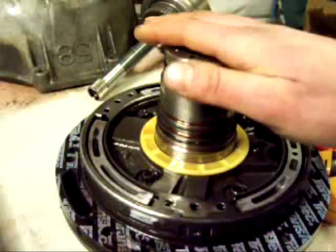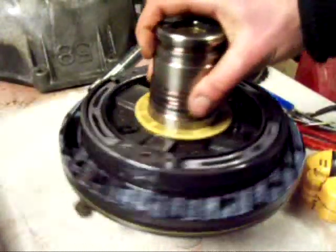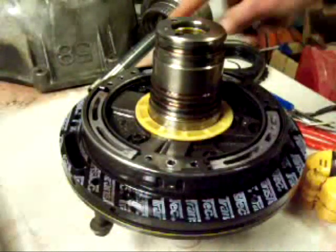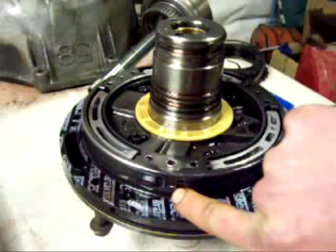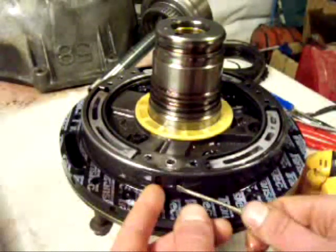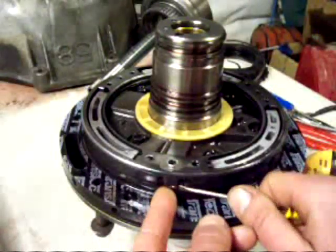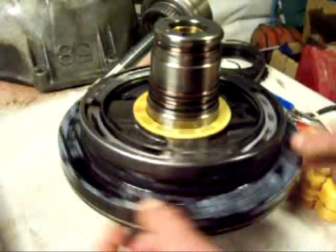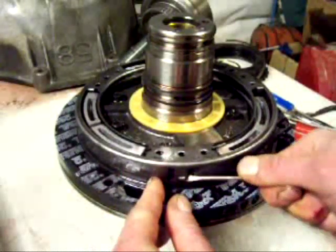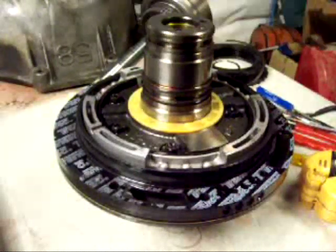Now the last thing I'm going to take apart is the oil pump assembly with the intermediate piston. What I want to do is take this retainer off that holds the piston in. Basically there's three of these little tabs I have to pry very carefully with a screwdriver. You don't want to bend these, you just want to get them to unsnap.